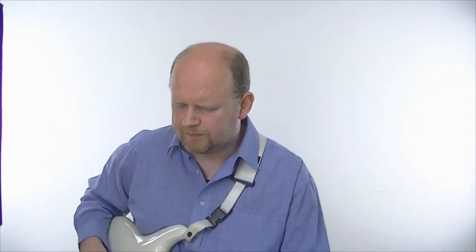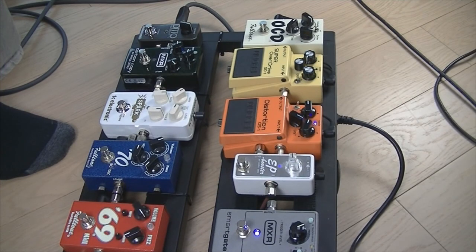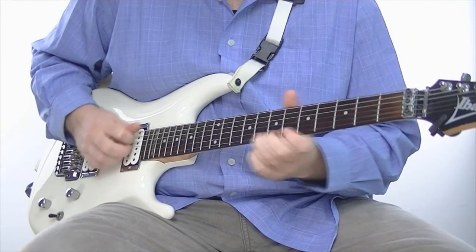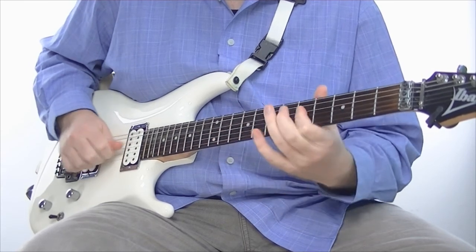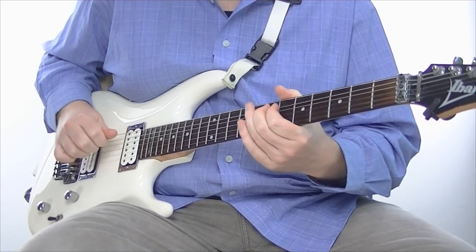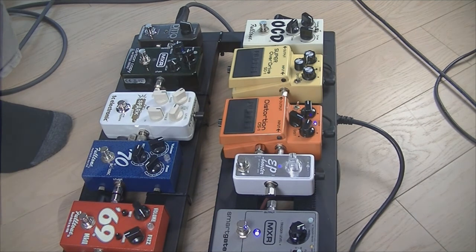You can always add in a boost to pull it above. I'll show you that now. If I add in the Spark Booster — the Spark Booster is set to give a mid-range hump, which really helps the guitar punch through for solos.